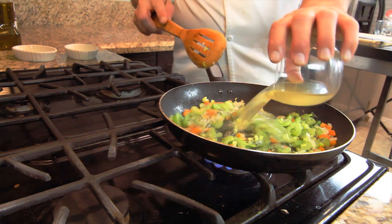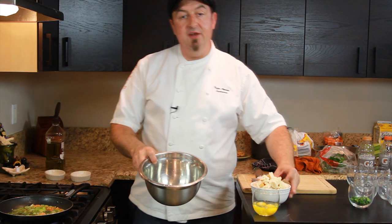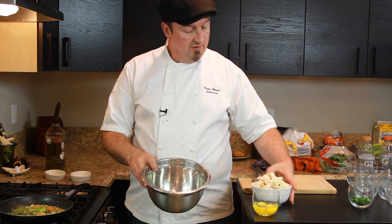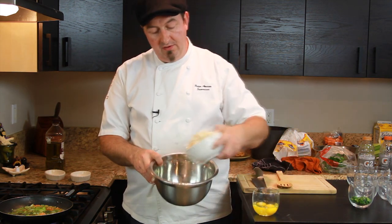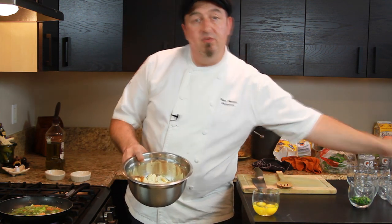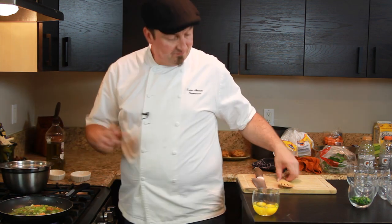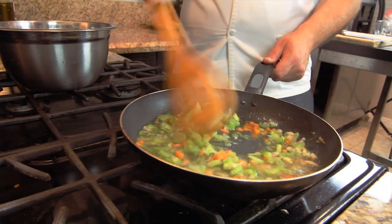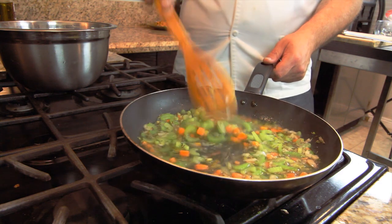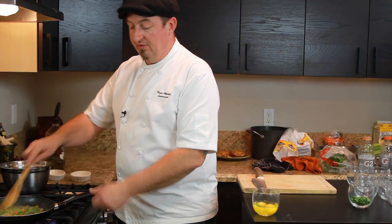We add our cup of chicken stock to it. Meanwhile we take our cubed bread and put it in a bowl, and the hot ingredients with the liquid will be poured over the bread so it soaks up nicely. We pre-cook our celery and carrots a little bit so they soften up in the stuffing.